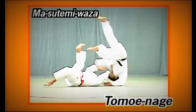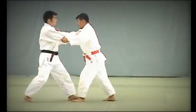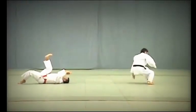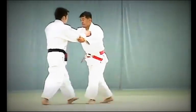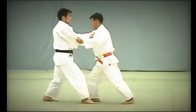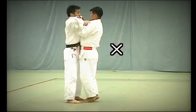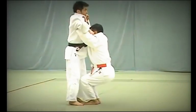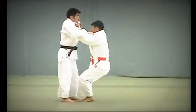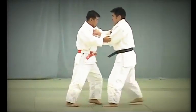Tomoe Nage. Tori pushes Uke and Uke resists by pushing back. At that moment, Tori releases Uke's sleeve and grabs his front collar. He simultaneously lowers his body and places the ball of his right foot on Uke's lower abdomen to throw him over his head. The key to Tomoe Nage is for Tori to pull Uke towards him with both hands to break his balance. Here, Tori is too direct, making it difficult to break Uke's balance. Here, Tori's body is too low, again making it difficult to break Uke's balance to the front. Correctly, Tori applies the ball of his foot to Uke's lower abdomen and uses both hands to pull Uke towards him in a downward arc and throw Uke overhead.